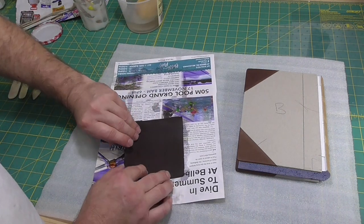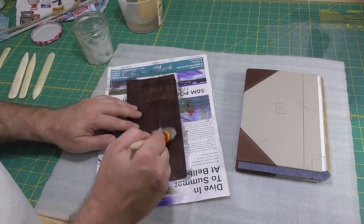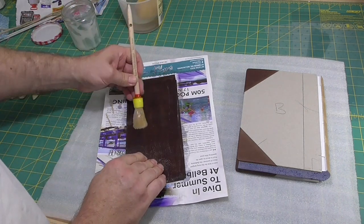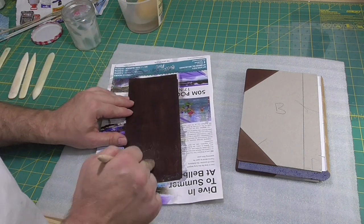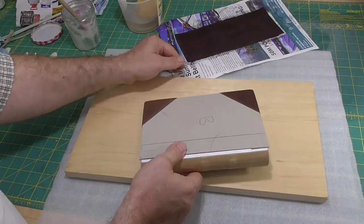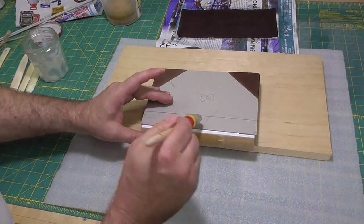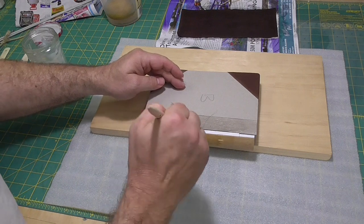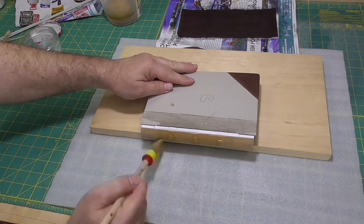We'll put the leather on the spine now and give it another paste out. I'll also paste up the spine of the book and onto the boards a little bit, making sure I get some paste down into the joint, but only where the tab is that goes into the split board. I don't want to get the paste down onto the inside of the book.